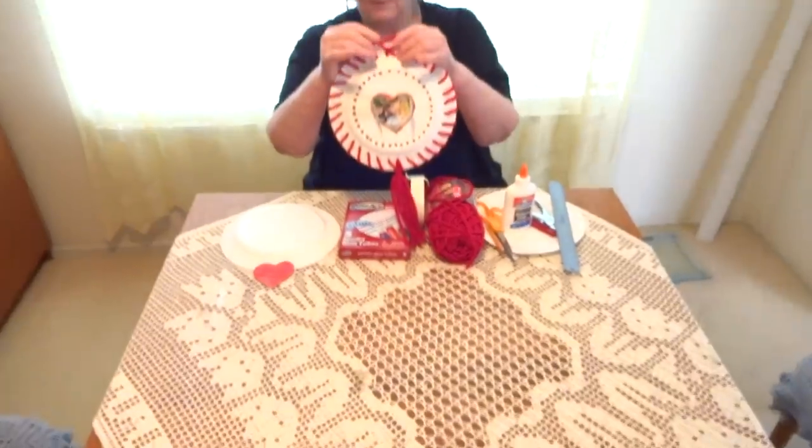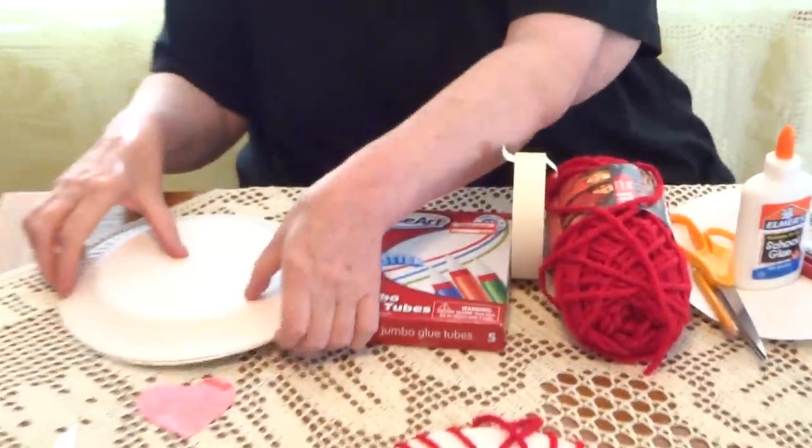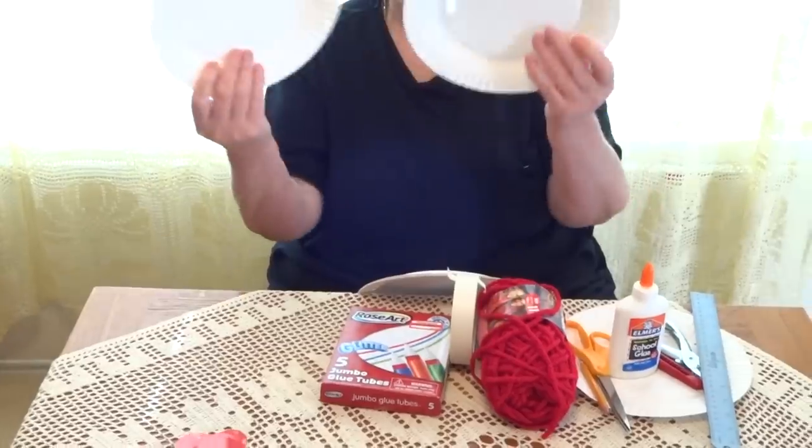We're making a picture frame for Mother's Day. What you need is two paper plates.